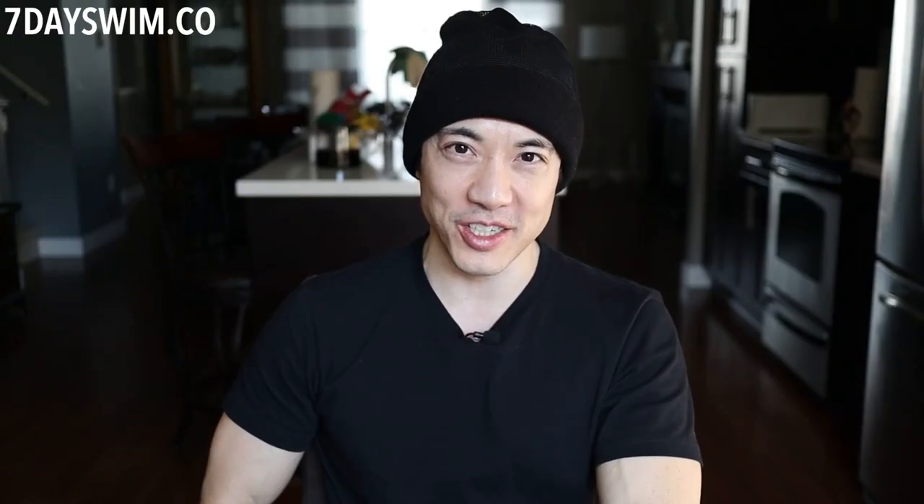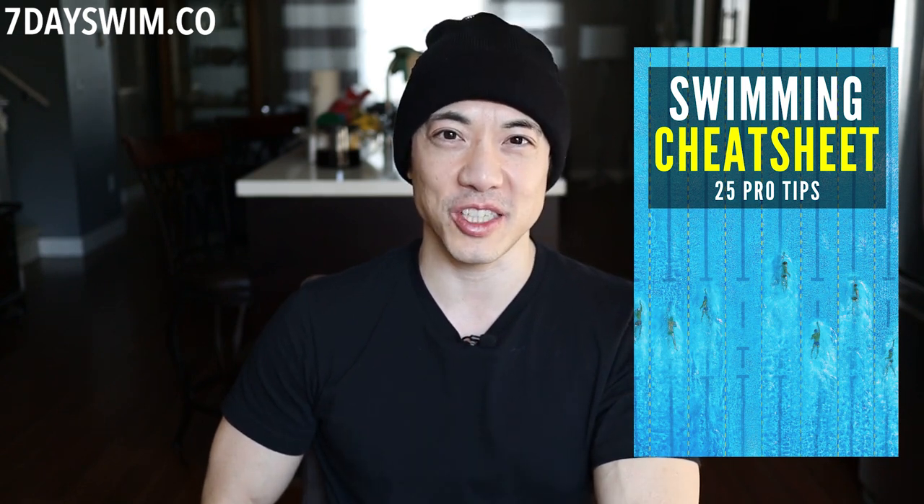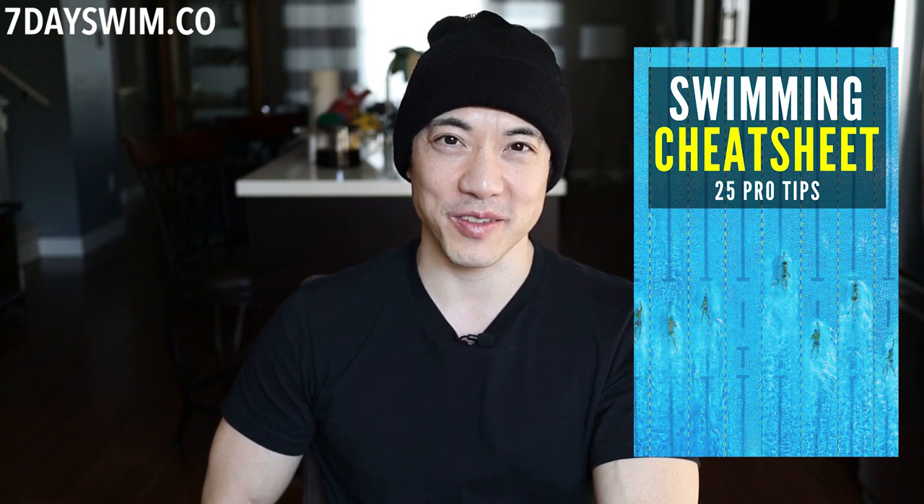If you want to get your free cheat sheet — 25 pro swimming tips — the link is down below. Get your free cheat sheet right now and start swimming. Visit the7dayswim.co. My name is Justin, thanks for watching, I'll talk to you later.